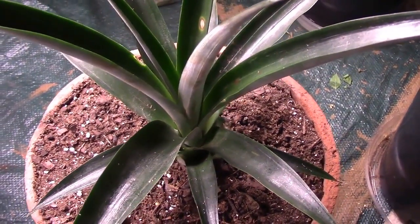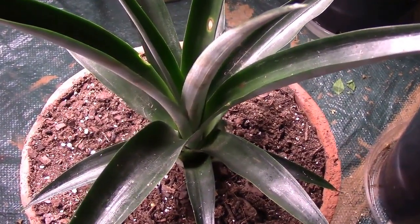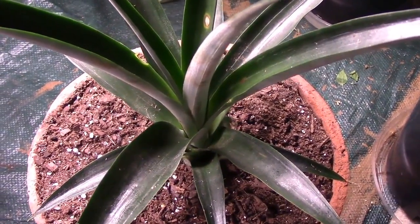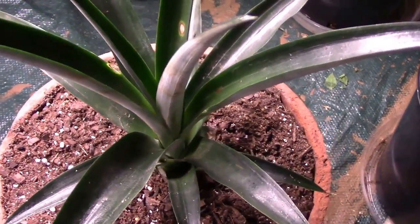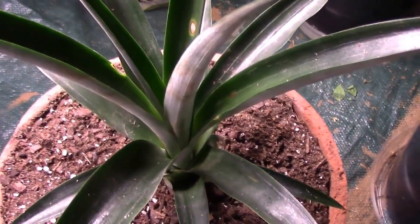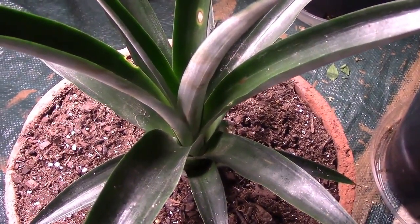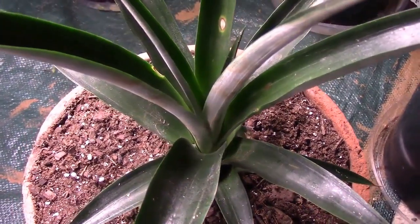Maybe produce some suckers or some slips. The way I understand it, one grown from a top like this can take two or three years to produce fruit, and that's kind of a long time. And if I can get a sucker or slip to grow, it's a lot sooner to produce fruit. So that's kind of what I'm shooting for.